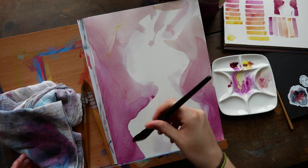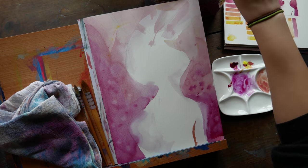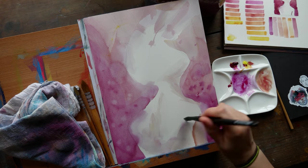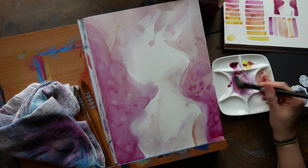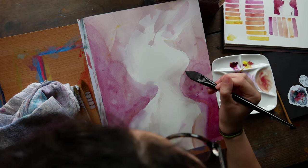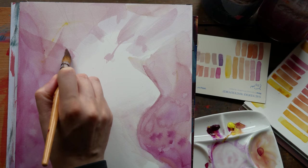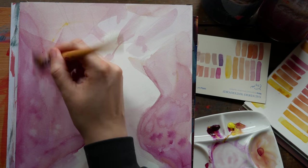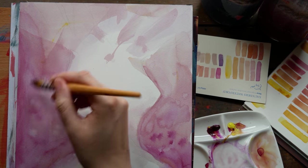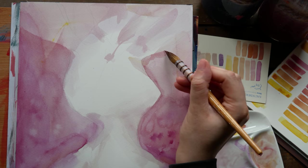I pulled one of the ideas from the sketchbook tour video I put up last week — a simple little thumbnail I was really looking forward to painting. The piece wasn't just going to be a portrait. There is a figure included, but it's a bit more surreal. The face is actually facing away and isn't even really the focal point.